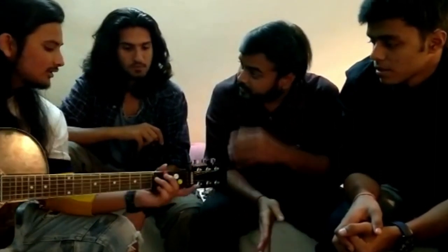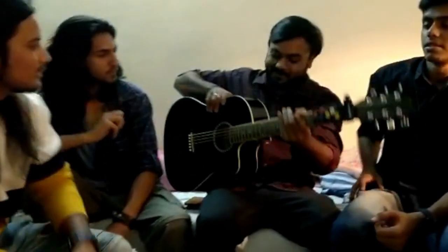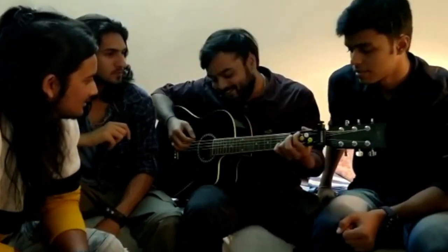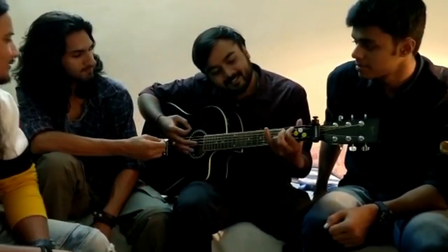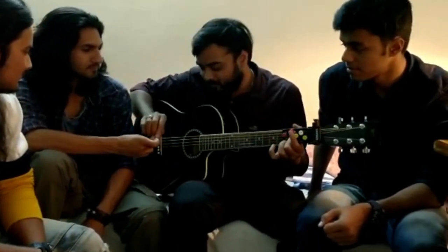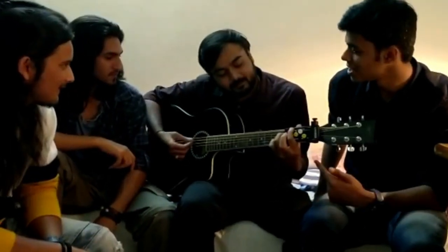Yes, bro. Can I try it once? Please do, bro — go for it. You know that sound? This is G chord.